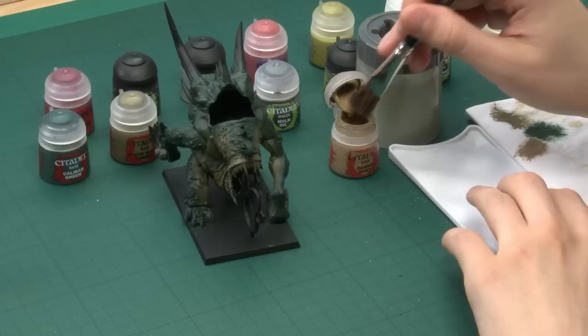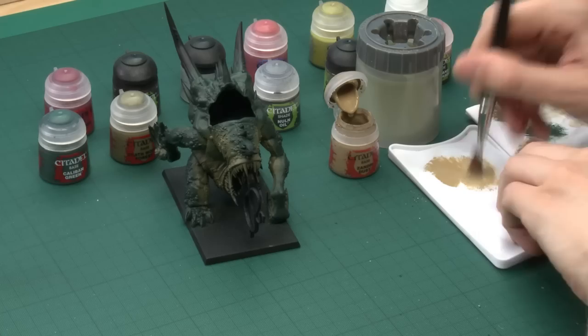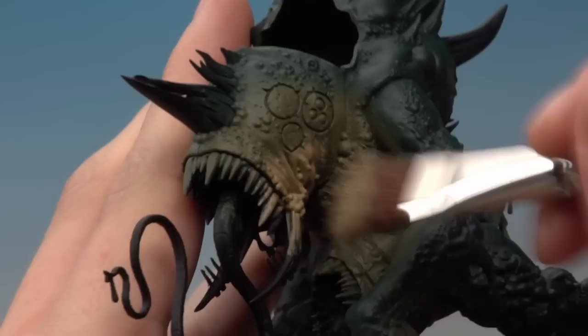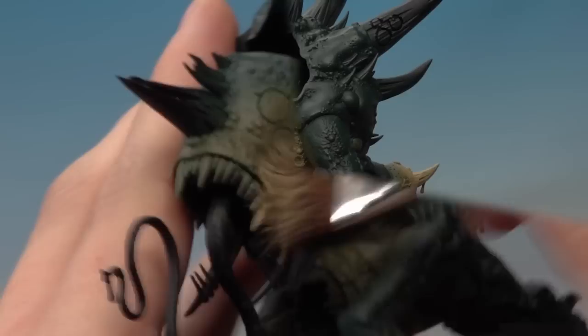With that stippling technique the effect is already starting to happen. The next thing is to add a third color — Zandri Dust — and the application is largely the same, just a little more focused about where you're applying it. Apply this in moderation and build up, aimed more towards the belly. You should now have all three colors visible: the darker green, the mid green, and then this lighter khaki color down on the underside.